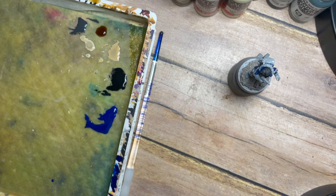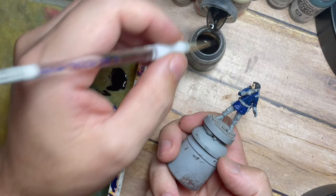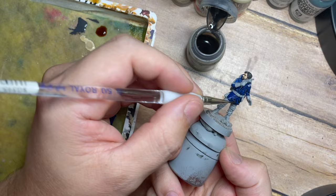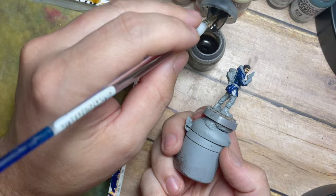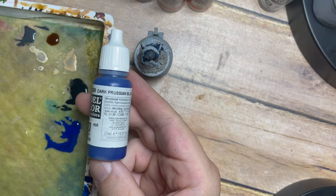Once that's done we're going to darken this right down using a Nuln Oil shade — a black wash from Citadel. You can use any black wash you're comfortable with; I'm using the Nuln Oil because it's readily available and a go-to favourite. It has a really good property of sitting just in those recess points. As you can see when we paint this in, it sits in all of those creases and darkens the model down nicely, giving us a really good base platform to build back up from. We don't want to darken it so much it goes black — just enough to give us the ability to build back up.